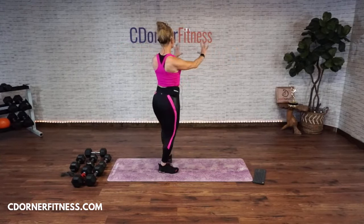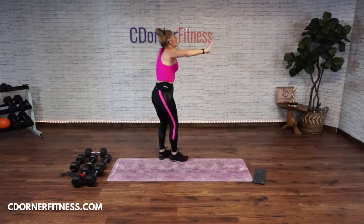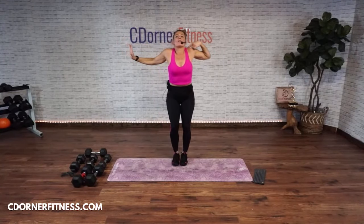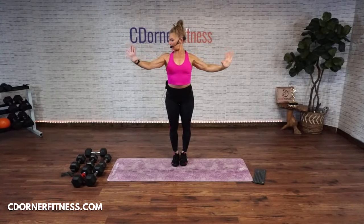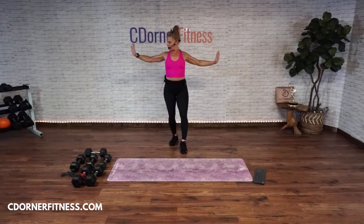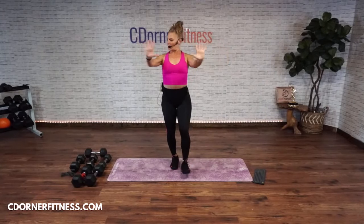There's a difference between this and this — this is wrong, it hurts your neck. So keep going: you go in, in, back. Pick it up again, warm it up.